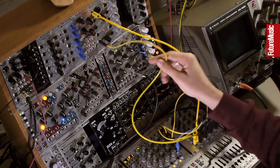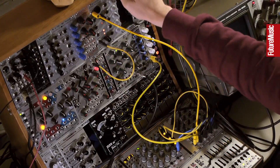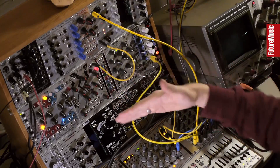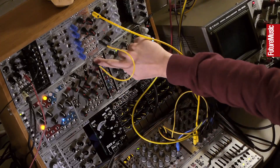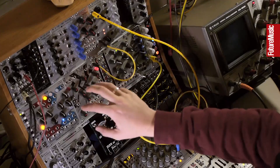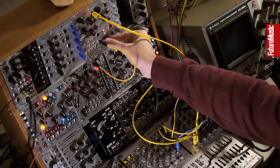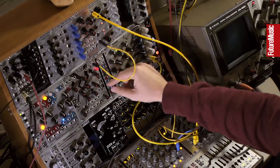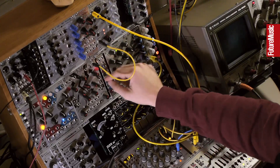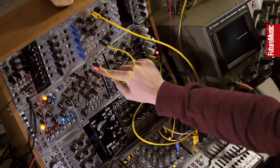I'm going to take the gate output and put it into a slew limiter. A slew limiter is basically a module which allows us to control the rising and falling of an input signal. I'm using channel 4 of the Make Noise Maths, which is an awesome module that can be used for so many things, and it demonstrates its usefulness here. You can see this is active just in response to the gate — they're basically trailing each other. Because this is a slew limiter, I can adjust the start point, slow up the start, and extend the ends, so whereas before it was hard on and off, it becomes smoothly on and off.